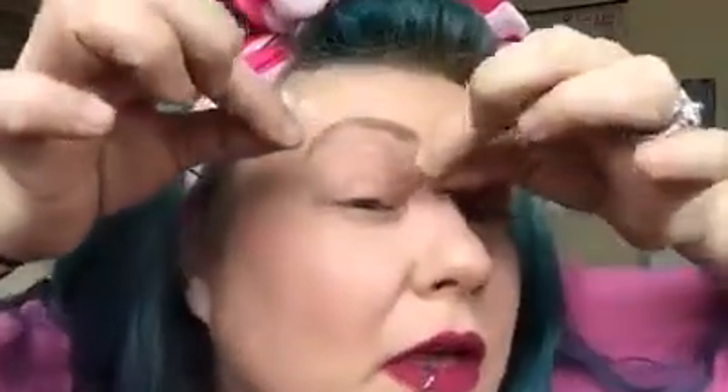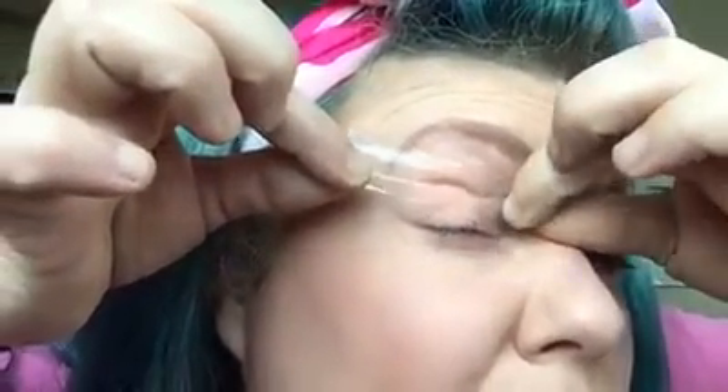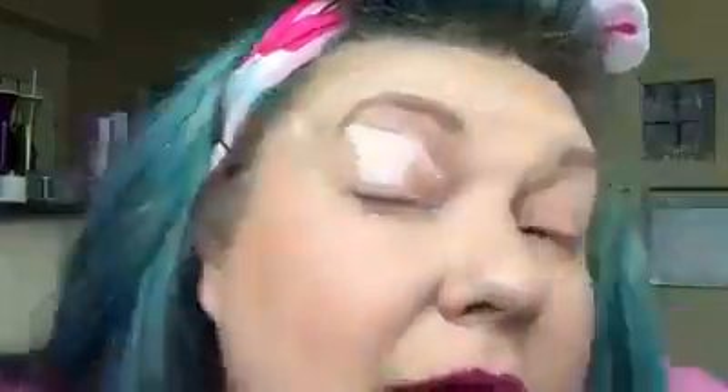So this is my first time trying this eyeliner trick and we're going to use scotch tape today. We need a piece about this long — this is trial and error. You stick it on your eye and you want to angle it up like that. Then the second one needs to go up underneath your lower lashes. It looks crazy ridiculous right now. This better work — the things we do for beauty, right?